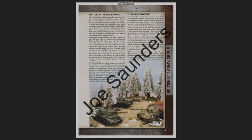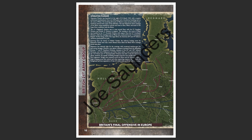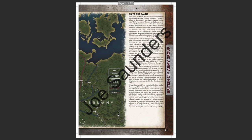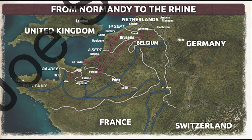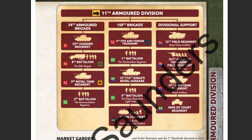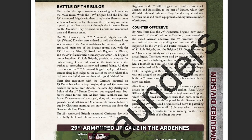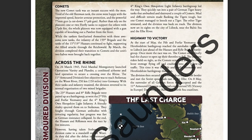As always with Battlefront's books, Bulge British Forces is nicely designed and laid out. The customary maps are here, and there's a wealth of historical detail. All this is present to give context to the forces in the book, and it covers from the Normandy Breakout up to the Crossing of the Rhine. I always enjoy reading the background material in these books, and it provides a nice primer on history that you can use in your games, or as a signpost pointing you toward other historical books for more in-depth study.